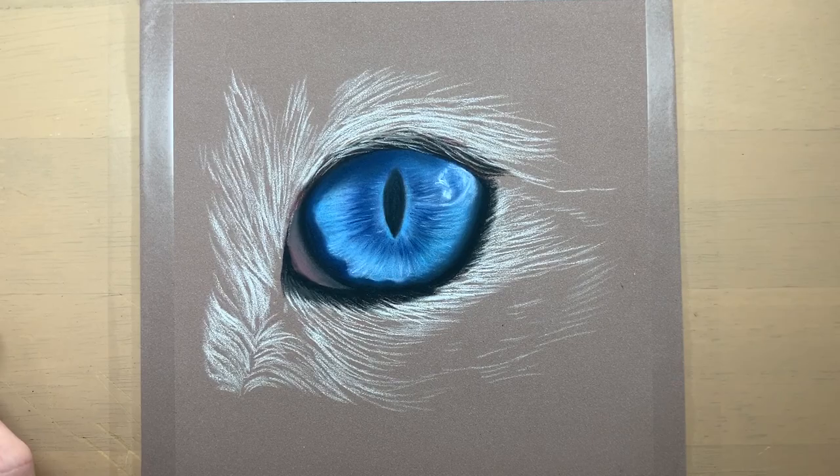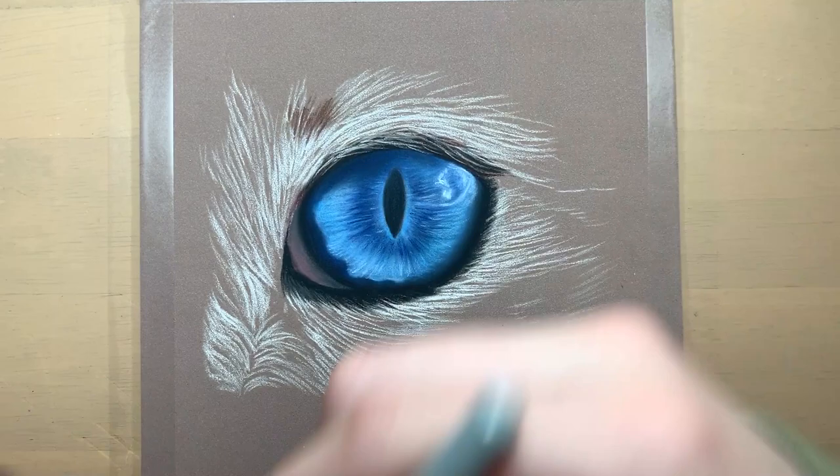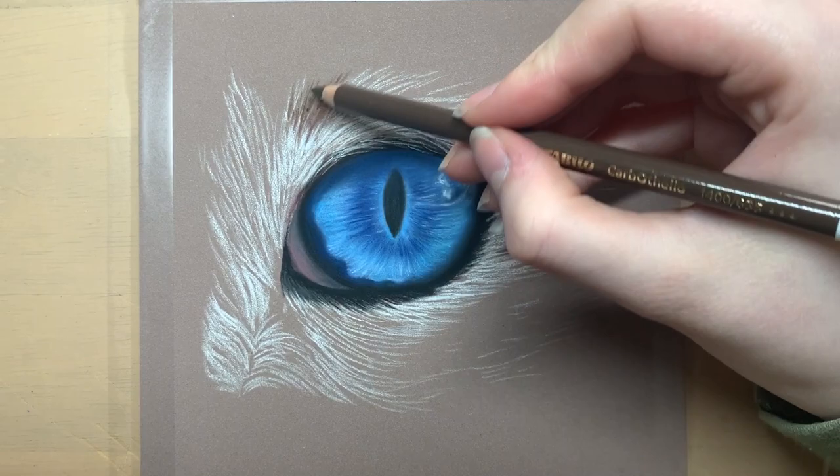I'm then adding in some loose strokes of white where all the lightest areas of the fur are. I'm not being super neat here as at this stage I just want to focus on which direction the fur is going in, as it's so important to get that right when it comes to drawing animals realistically.